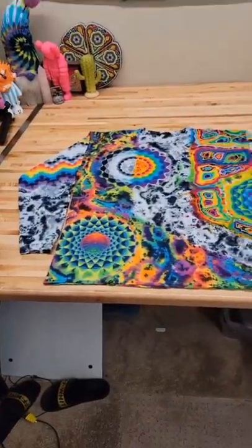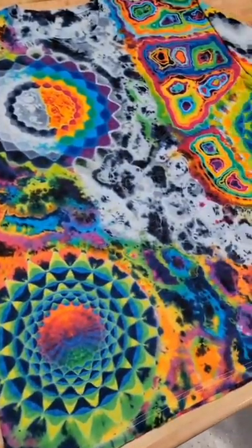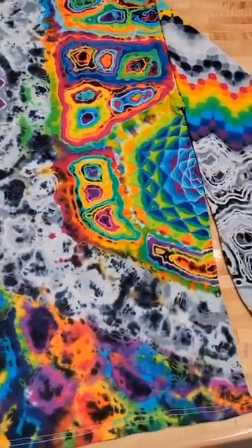Here's the final result. We're all really proud of how it turned out, and this shirt will be featured at the Liquid Legends art show at the Lifted Veil Gallery.